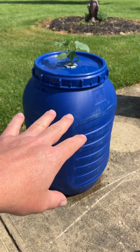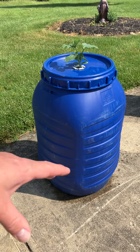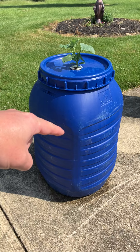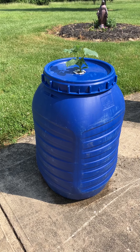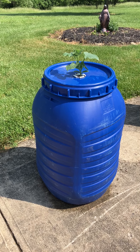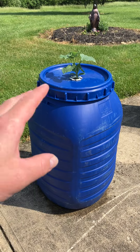This is known as the Kratky method. Dr. Kratky published this exact sort of setup in a paper some years ago. In that paper he discussed growing the cucumber in the barrel and also growing tomatoes, but he discussed those tomatoes being grown in shallower containers. I've probably seen all his videos and I've never seen him try to grow a tomato in one of these deep barrels.